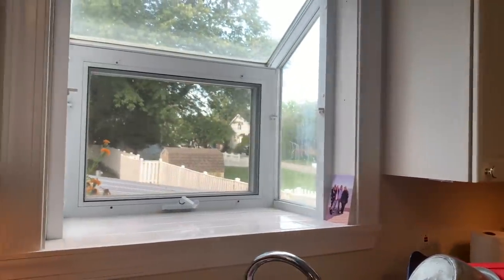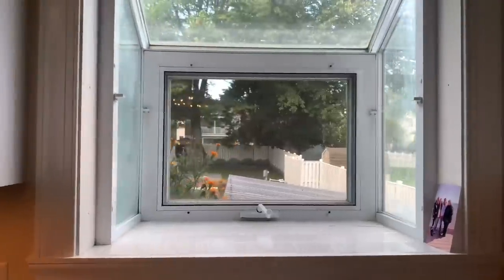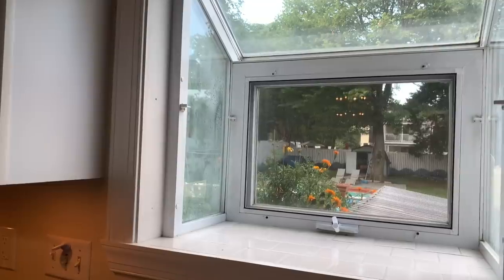Lately we've kept nothing in our window and it's been really lovely to be able to look outside at my marigolds that have reached high in my container gardening.